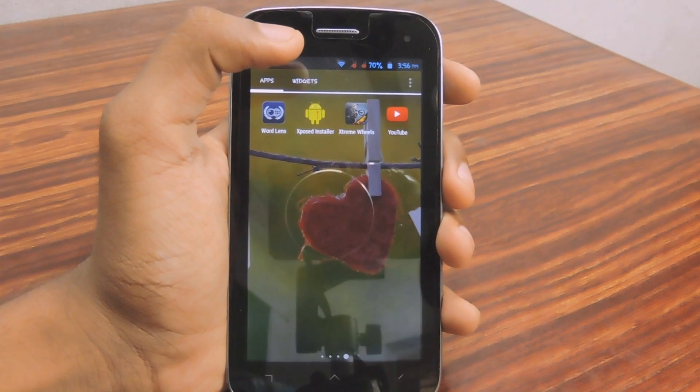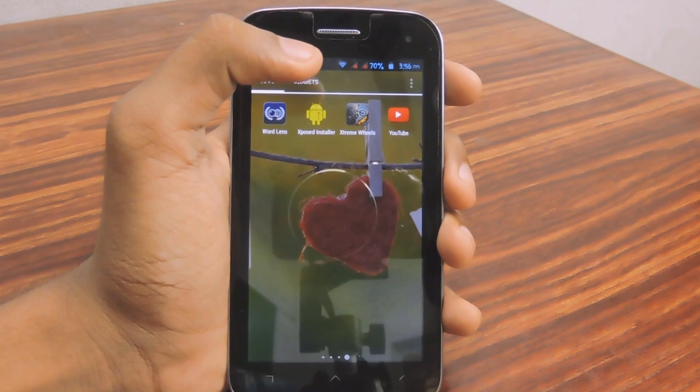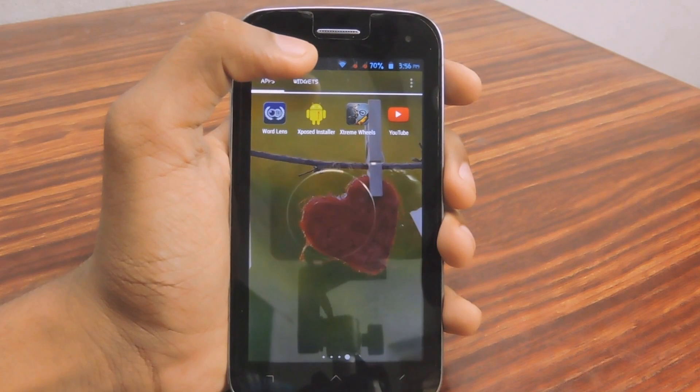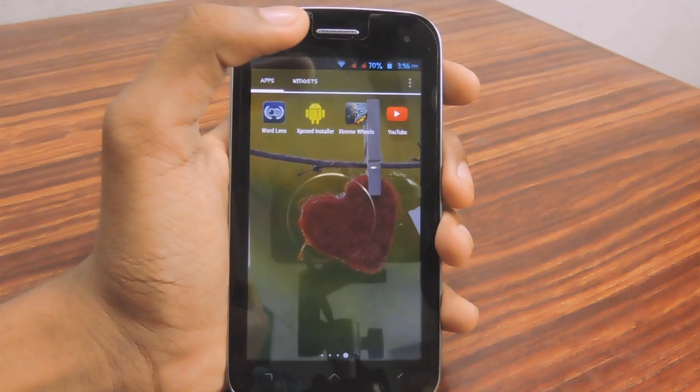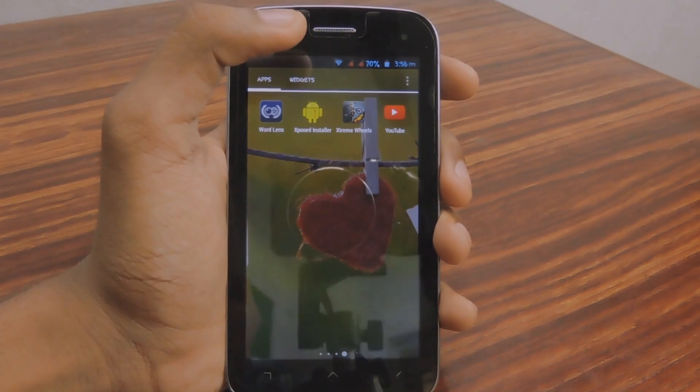That's it guys, hope you liked this video. If you did, please give it a big thumbs up, comment, share, and most importantly please subscribe to my channel. I'll be making more Android tutorials like this, so goodbye!